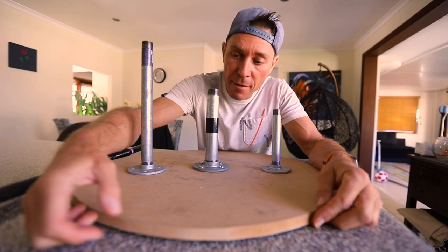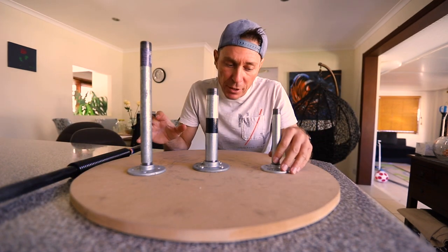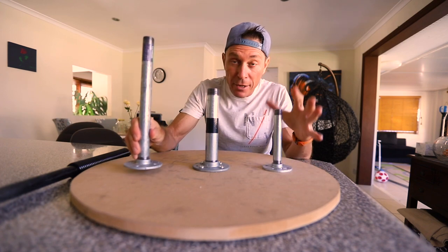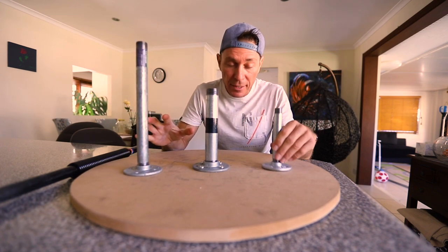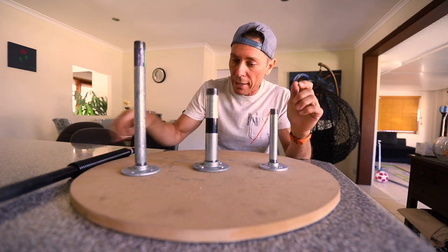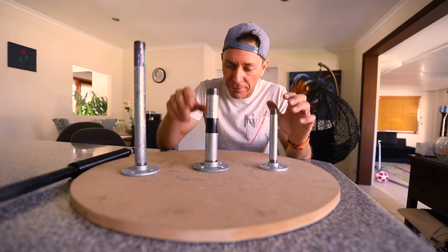For the platform itself I'm using an MDF board that's about 16 mil thick, and I'm using these galvanized steel pipes and flanges. Now there are three choices: there's a half inch, there's a one inch, and one and a quarter inch or one and a half inch.